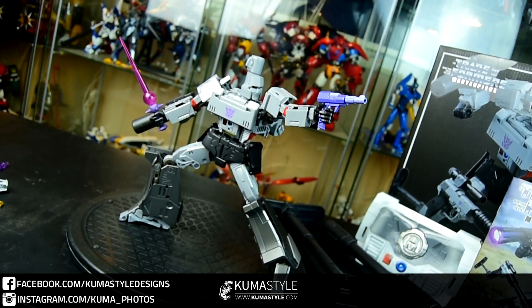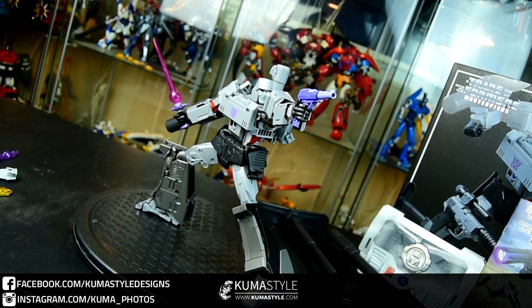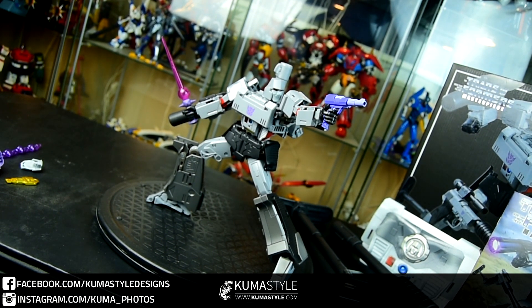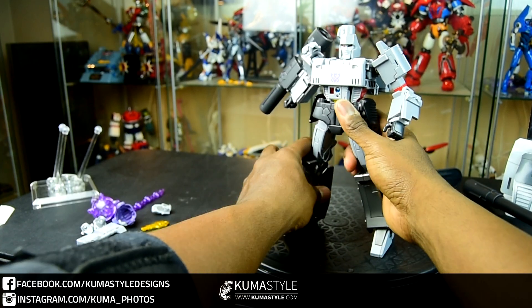At $230 MSRP in the US — if you ordered from overseas I think it was closer to $160-$170, but then you add shipping and it's a big box — you're still getting into that $200 plus range.